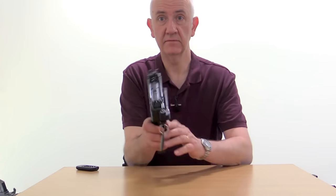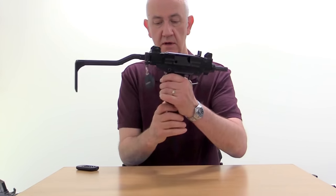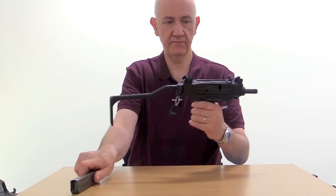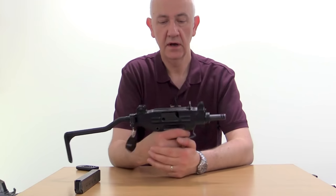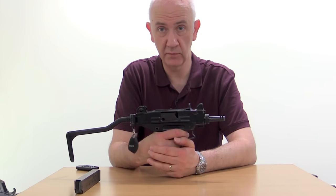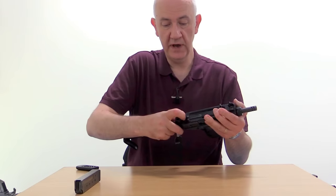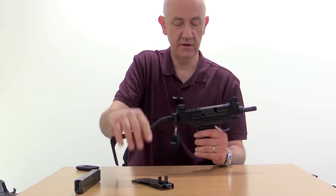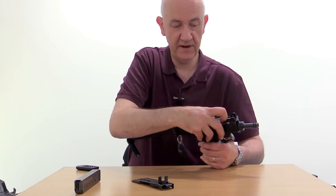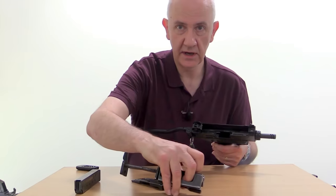To strip it, first fold out the buttstock, which makes it easier to handle. Remove the magazine and check that it's clear. Notice the bolt goes forward — it doesn't fire from an open bolt. Let the firing pin go forward, and to strip it, it's much the same as a standard Uzi: pull back on the upper cover release catch here, which is just in front of the rear sight, and lift the charging handle off. Take the bolt out — put your finger in here, pull the bolt slightly back and up, and lift it out in one piece.